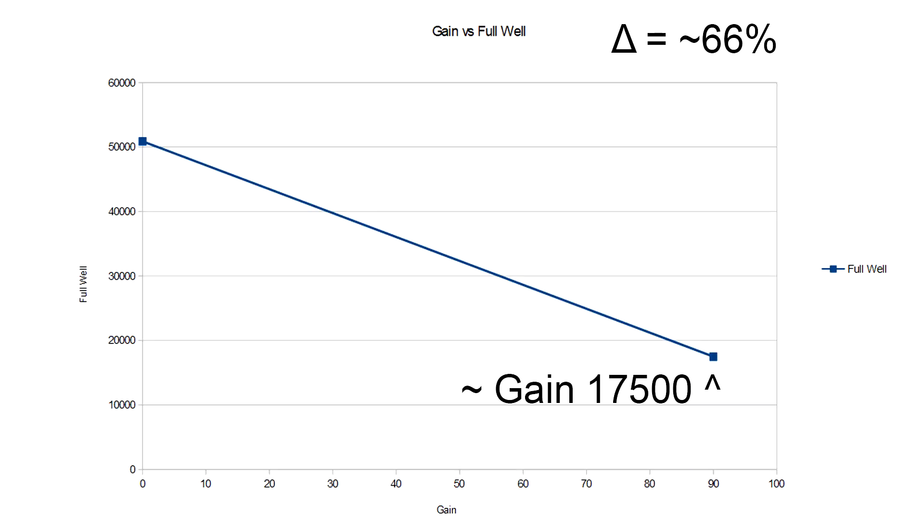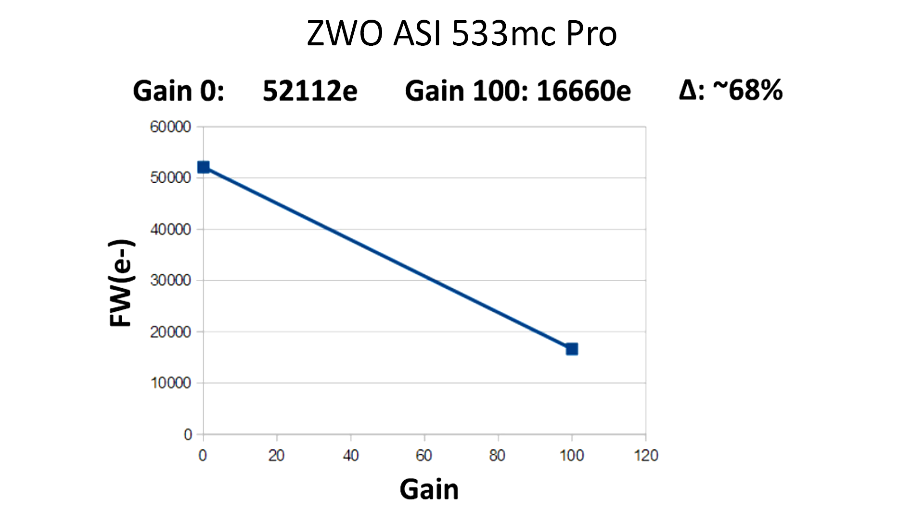When we go from 0 to 90 gain with the 071MC Pro, we're losing about 66% of our full well depth. Of course, there are other things to take into account like read noise and dynamic range, but just focusing on full well depth, 66% seems to be around normal. Two thirds is a lot to lose, but when you compare it against other cameras like the 533, which lost 70%, it seems to be the average loss.